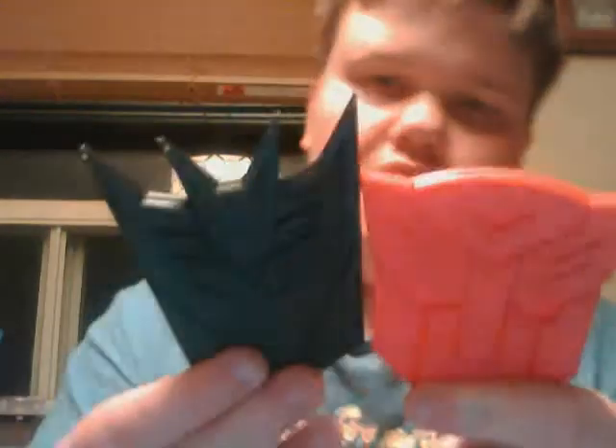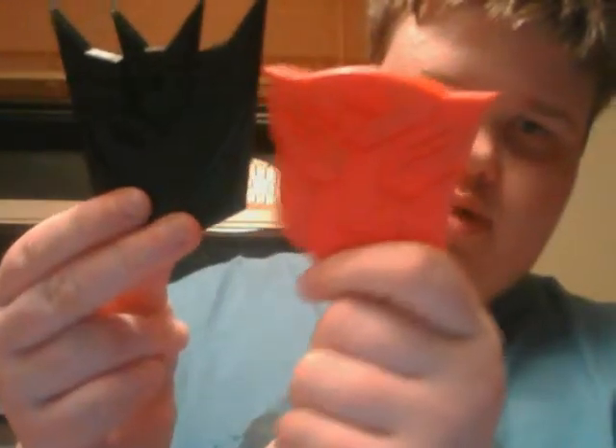I'll be getting lots of these done and I'll be showing lots of them off, which will be nice. This one took an hour and 48 minutes to make, and this one took an hour and 28 minutes to make. It's weird because this one is a lot smaller than this one. I'll be showing off 3D prints that I've gotten, and that's basically it for this video. Thank you.